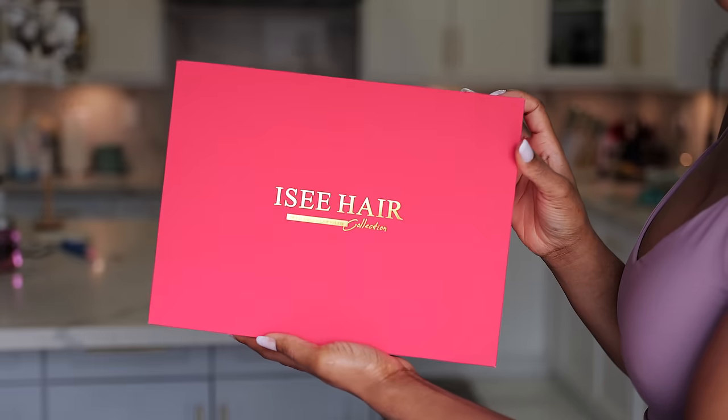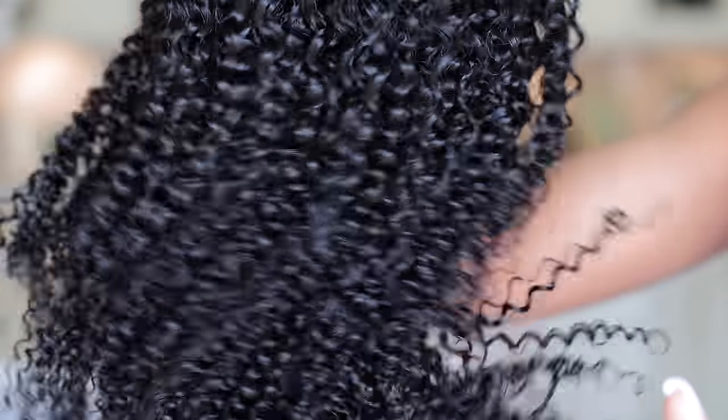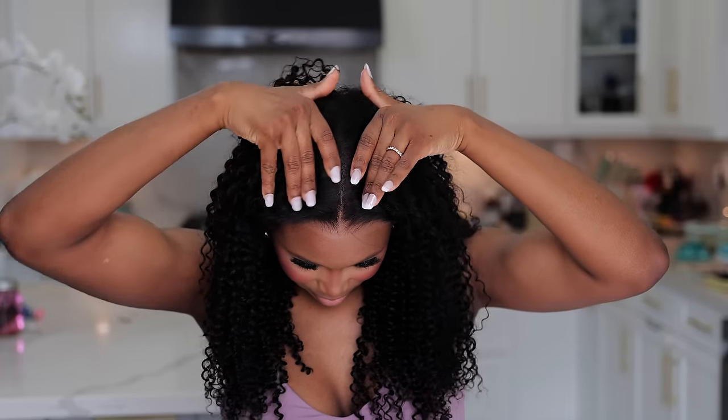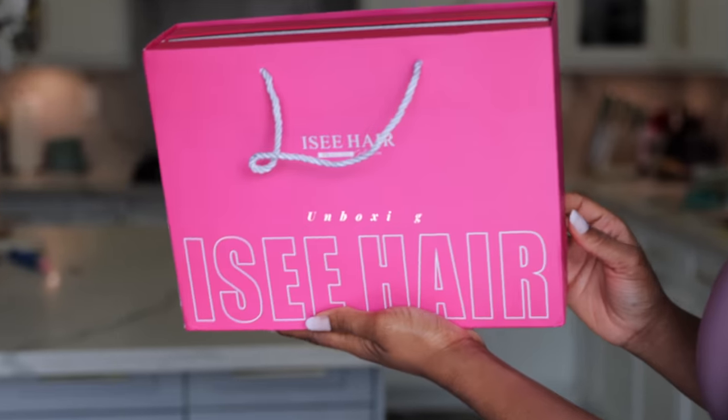Hey loves, welcome back to another hair install review video. This hair is from Icy Hair — their kinky curly hair in 20 inches. In this video I'm going to be unboxing it, showing you exactly what comes in the package they sent me, sharing the details of this wig, and doing a quick installation and customization process.